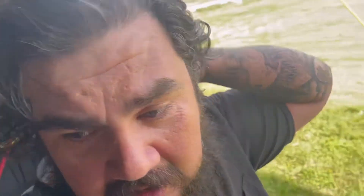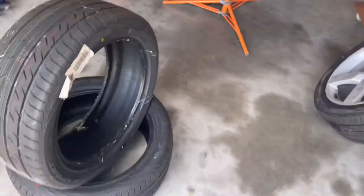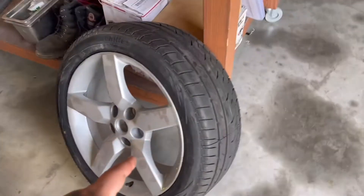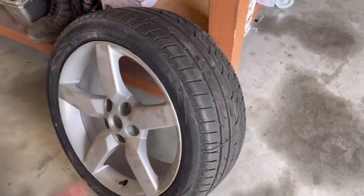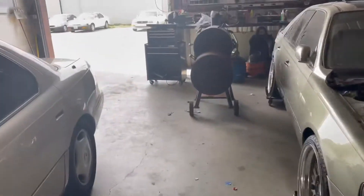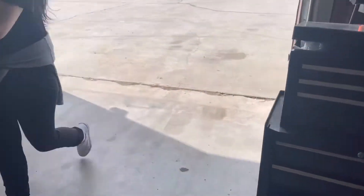All right ladies and gentlemen, long time no video. I am back, I am hot, I am sweaty, and I'm here to mount some tires and wheels on my 2009 G8. These are not G8 wheels — these are the base 19-inch Camaro wheels. I got those for a reason: they can clear something. No surprise — I'm going to do the CTS-V brakes, so I need a slightly wider wheel and I don't want to run spacers.